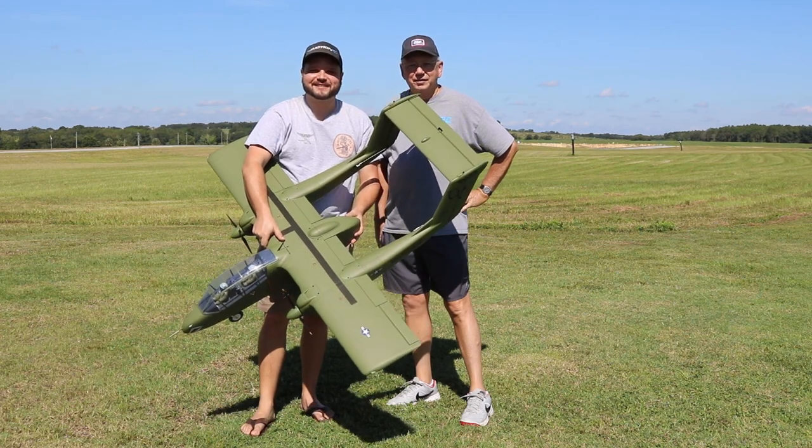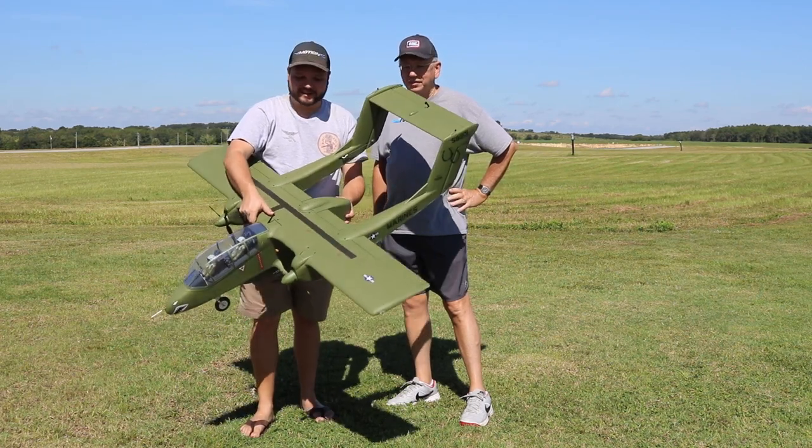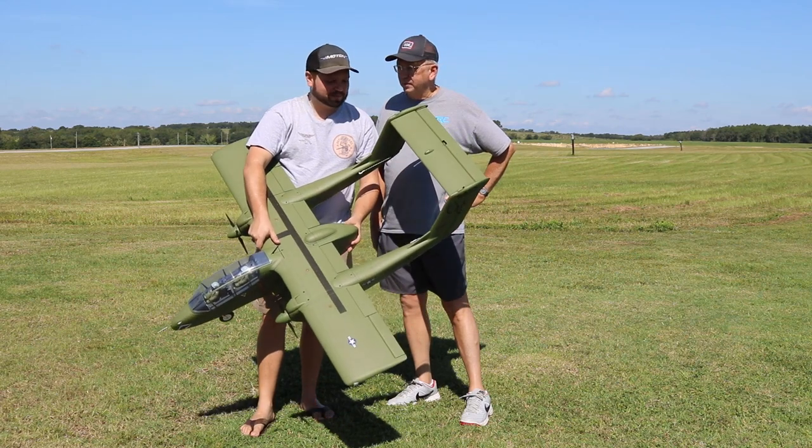Guys, welcome back to the Mary Boozer's RC channel. Today we have the brand new Flightline OV-10 Bronco.